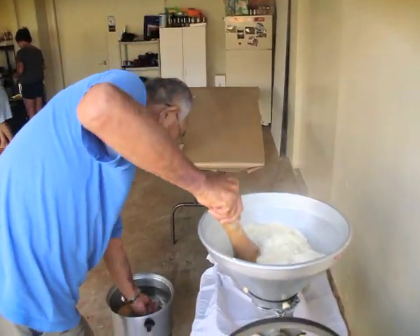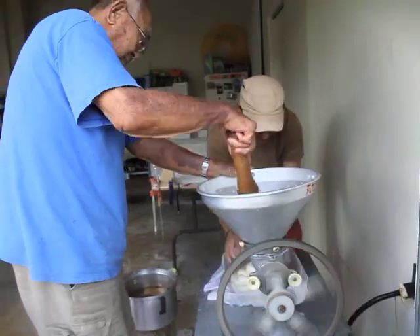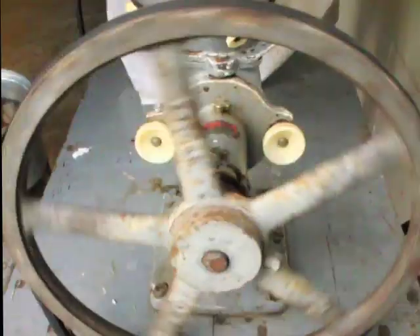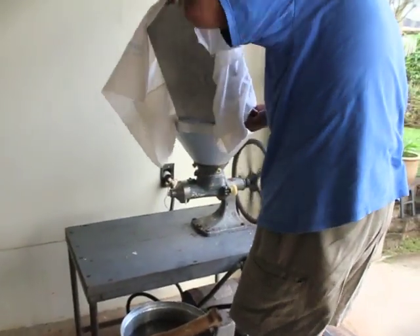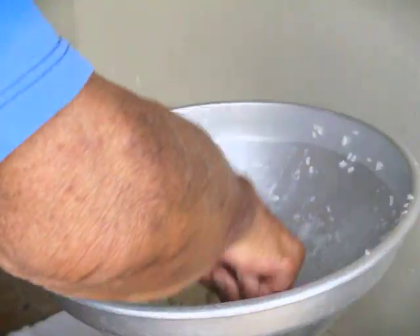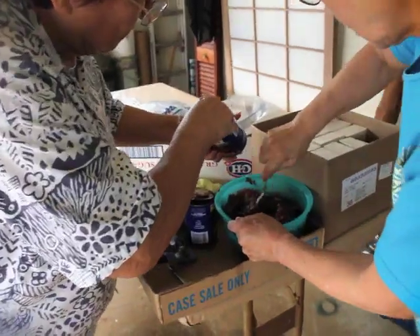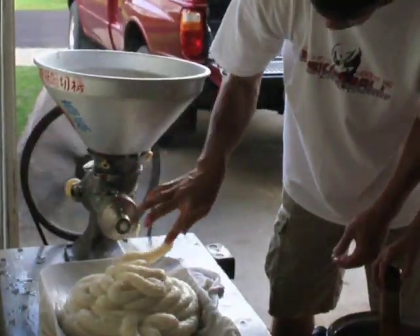But technology has changed, which made it easier for individual families to make their own mochi. So we use an electronic pounding machine. The mochi is pounded until the mass of rice is smooth and shiny.